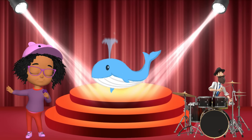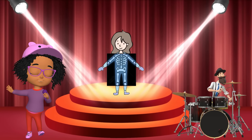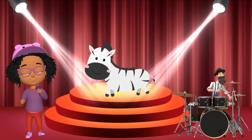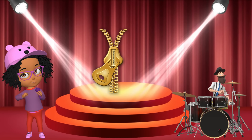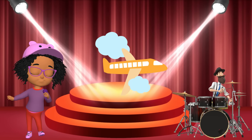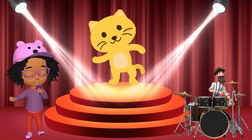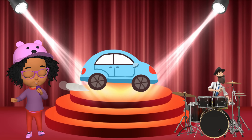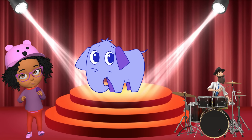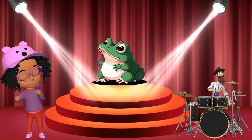S is for sun, s-s-sun. W is for whale, w-w-whale. W is for watch, w-w-watch. X is for cellophane, x-x-cellophane. X is for x-ray, x-x-x-ray. Y is for yak, yak-yak-yak. Y is for yo-yo, yo-yo-yo. Z is for zebra, z-z-zebra. Z is for zipper, z-z-zipper. A is for apple, a-a-apple. A is for aeroplane, a-a-aeroplane. B is for ball, b-b-ball. B is for butterfly, b-b-butterfly. C is for cat, c-c-cat. C is for car, c-c-car. D is for dog, d-d-dog. D is for drum, d-d-drum. E is for elephant, e-e-elephant. E is for egg, e-e-egg. F is for fish, f-f-fish. F is for frog, f-f-frog.